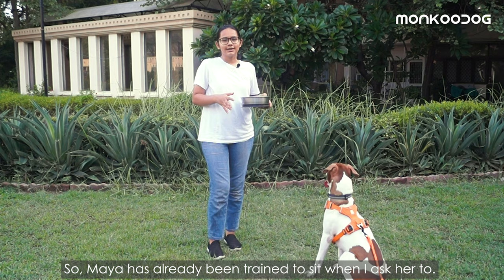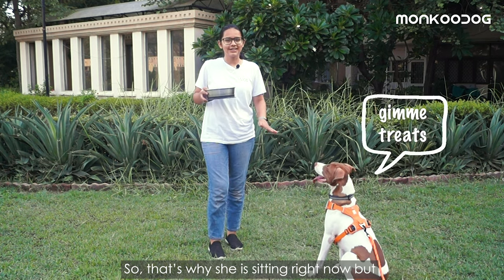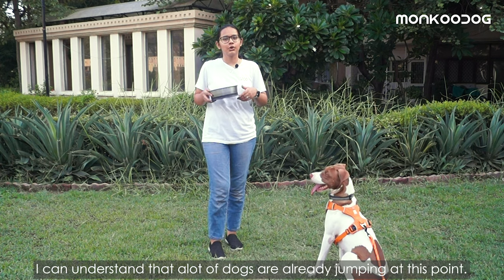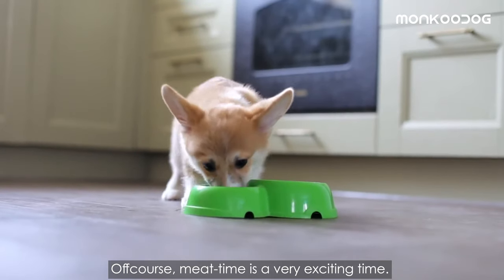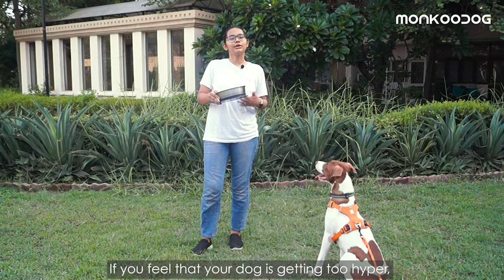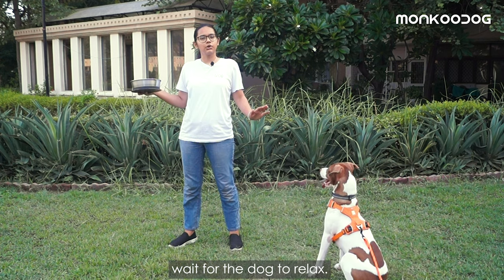Maya has already been trained to sit when I ask her to, so that's why she is sitting right now. I can understand that a lot of dogs are already jumping at this point. I have her food in her bowl. Mealtime is a very exciting time. If you feel that your dog is getting too hyper, you can keep the food back and wait for the dog to relax.